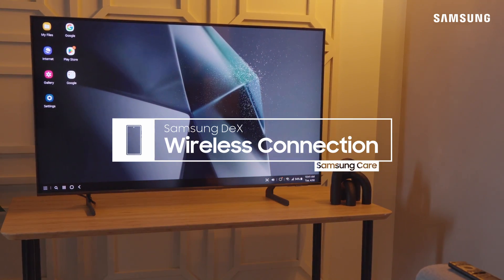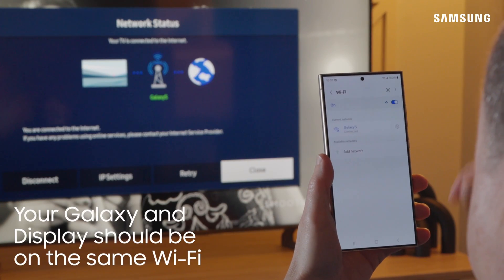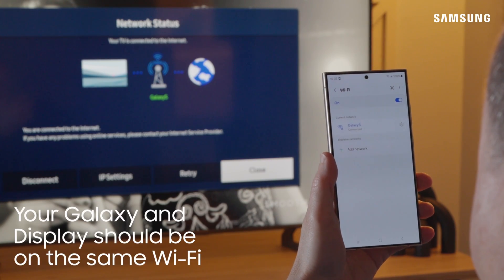Use Samsung DeX on your smart TV or monitor for a wireless desktop experience. First, make sure your phone and TV are on the same Wi-Fi network.